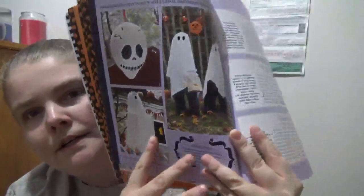So this is like different ideas of what you could do, what you could make. You got like a pinata, and then ghostly twins, flying ghost, and then different crafts of decor that you could make inside.